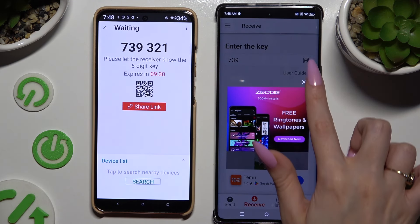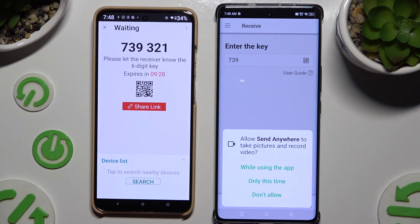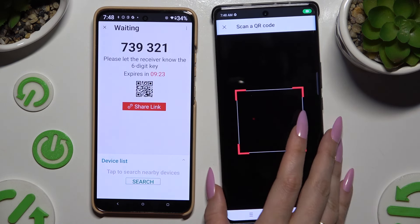Close and add. Allow camera access in the popup, and point it at the QR code. Then wait for the connection to complete.